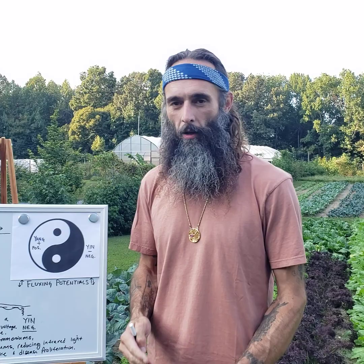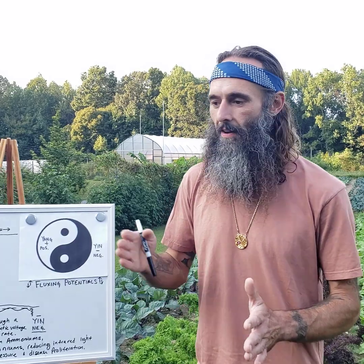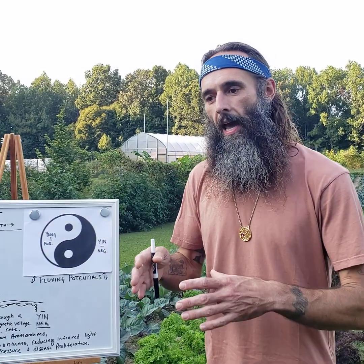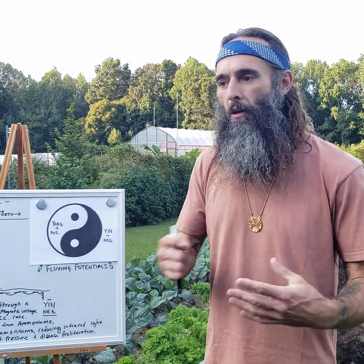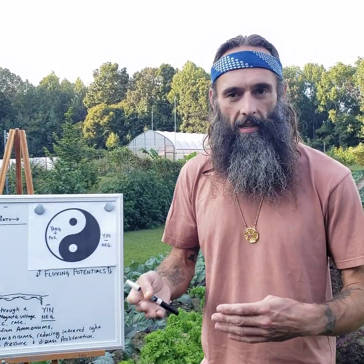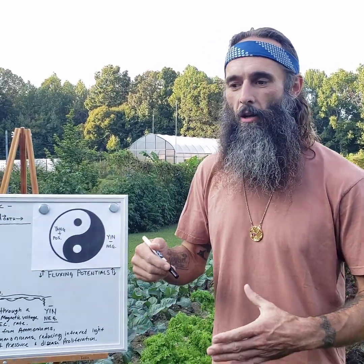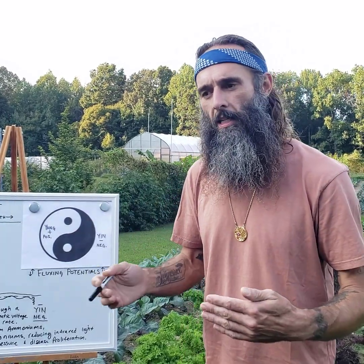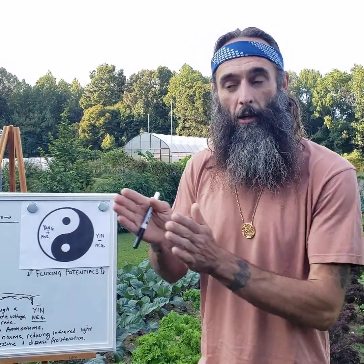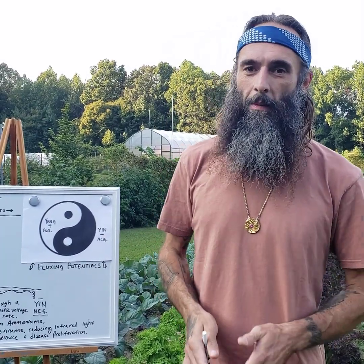It's very important to get your electroculture information from an agriculturalist — someone who's watched plant growth season after season, year after year — and can delineate the differences in the effects of electroculture systems versus weather patterns and soil conditions. There's a myriad of things that can affect plant growth, so you have to understand them all to at least some degree to delineate what the electroculture systems did versus what other factors contributed. Many blessings.